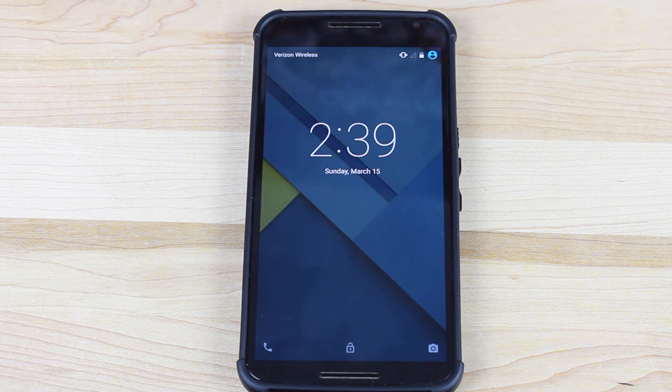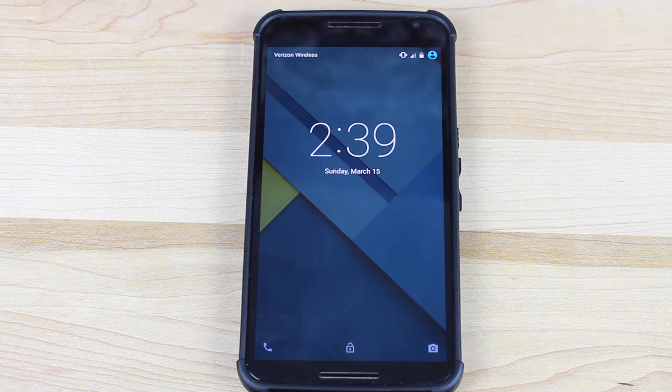That about wraps it up for this guide on the easiest way to flash Android 5.1. If you enjoyed it, be sure to click the thumbs up button and subscribe to this channel for more content like this in the future. You can find more of me at droidmoderx.com and follow me on Twitter at droidmoderx. Thanks guys for watching — be blessed, I'll see you in the next one.